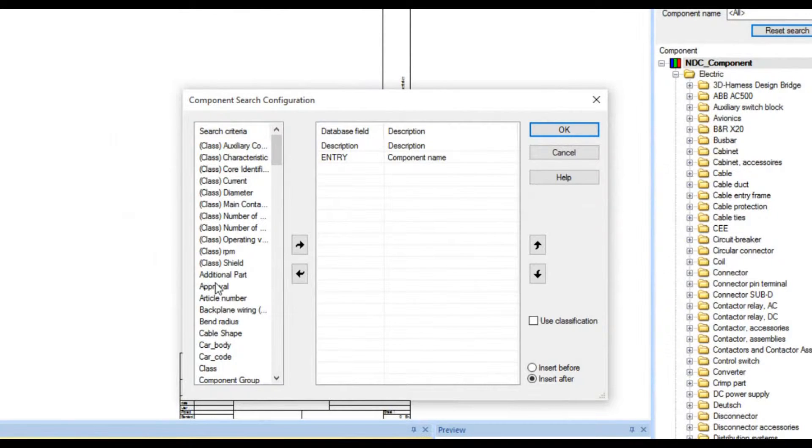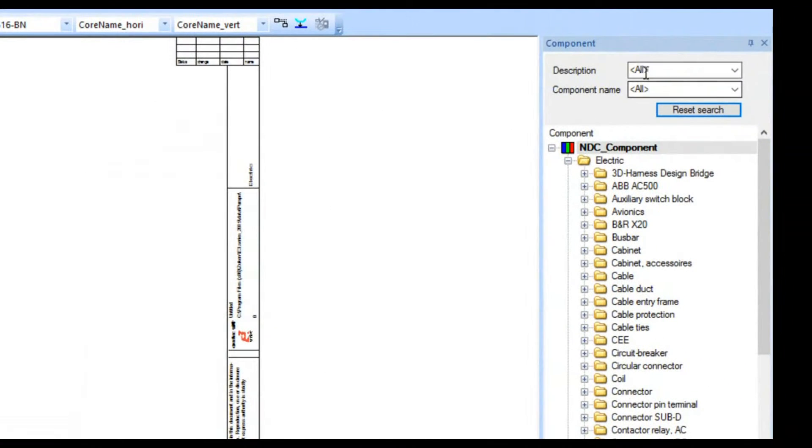You'll also notice there are a number of attributes on the side — these are not ones I've created; they come with the tool by default, so they've done a lot of that legwork for you. You can certainly add more attributes if you desire. I can search individual components based on those attributes. So the first thing I need to get are some RJ45s, and I'm going to do that through the description search.